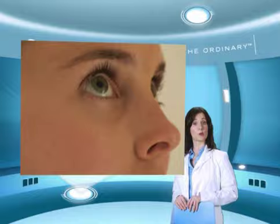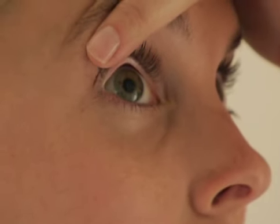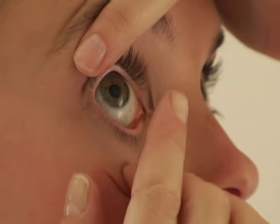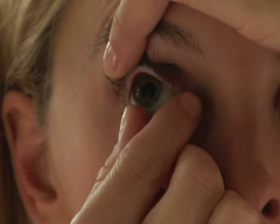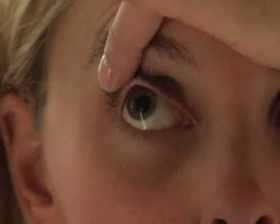Looking upwards, hold up your upper eyelid and eyelashes to avoid blinking with the index finger of your left hand. Pull down your bottom eyelid using the middle finger of your right hand. With the index finger of your right hand, touch the lower edge of the contact lens, then slide the lens down to the lower white part of the eye. Gently squeeze the lens between your right thumb and index finger and remove it from your eye without any excessive folding.